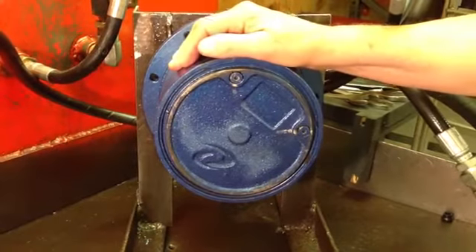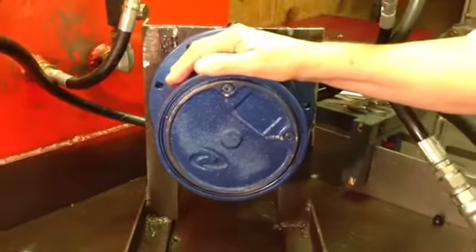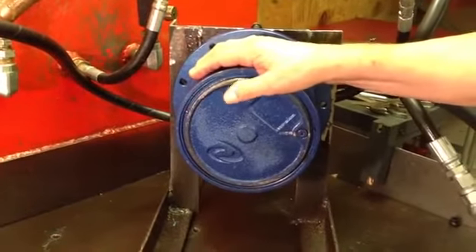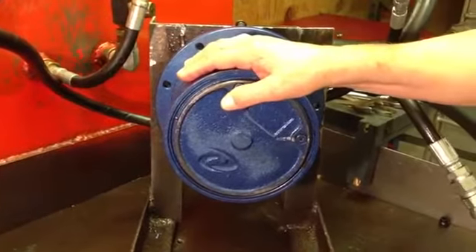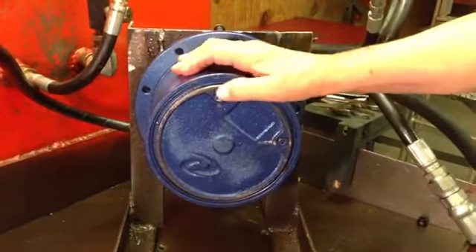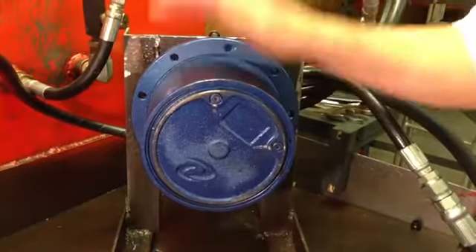These really ought to be checked about once every 100 hours of operation, and then the oil ought to be changed about once a year as a general rule of thumb. You drain the oil out, put new gear lube in, and you're good to go again.